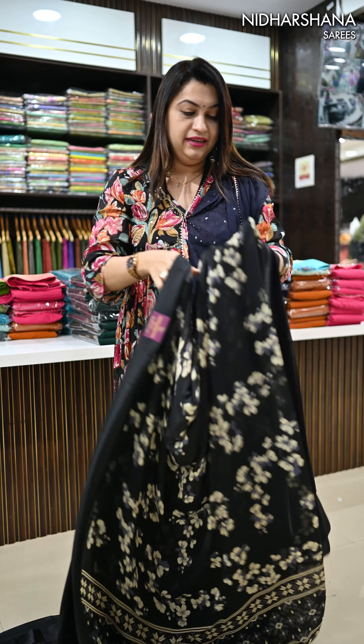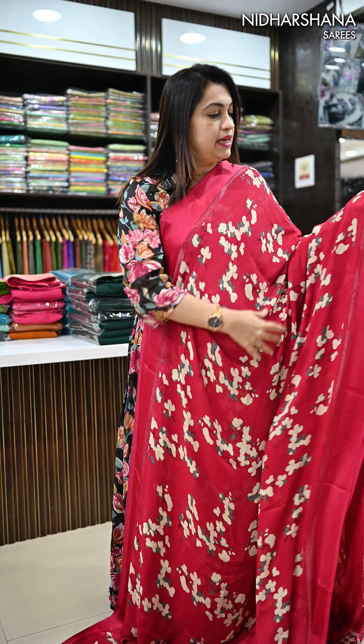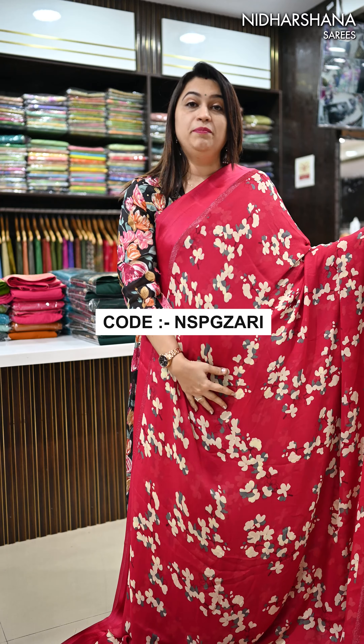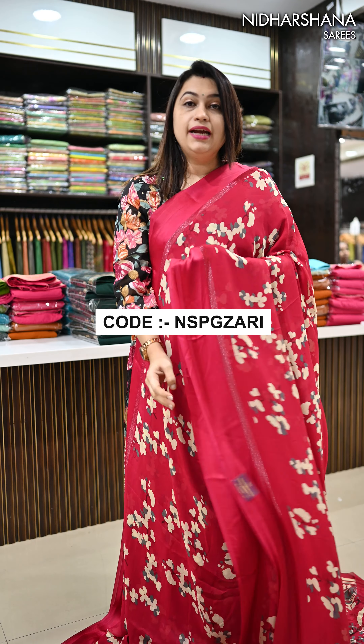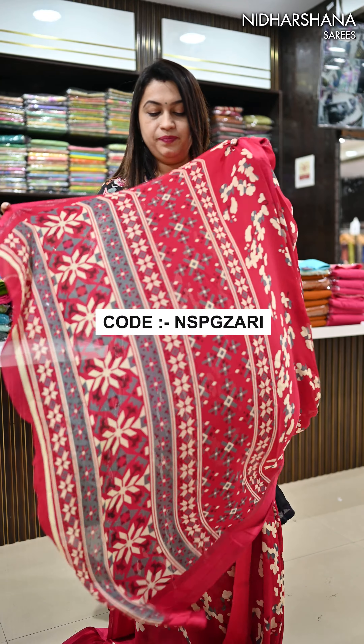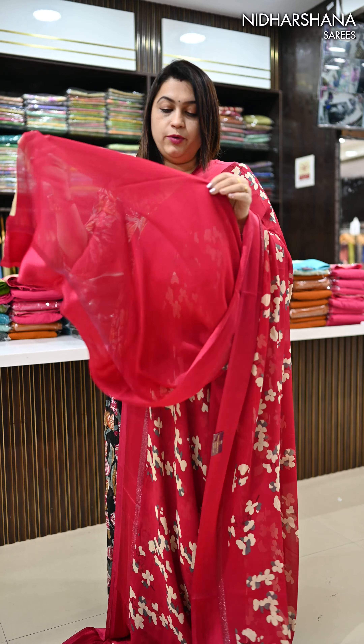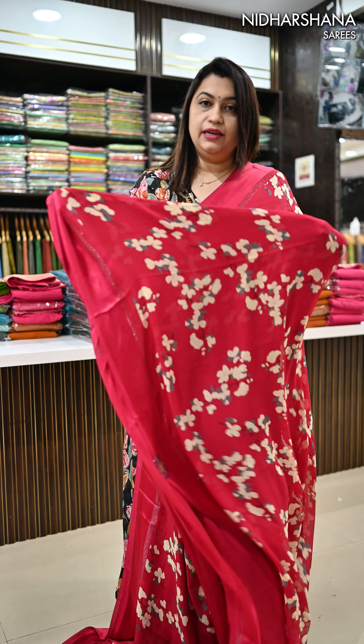Now we will look at the colors. The next color is rani color — beautiful rani color. Same concept. The full sari will have floral prints, with a gray and black color combination. A pretty pallu and blouse piece. All saris have the same blouse piece concept — plain with a sarting border. That's your second color done.